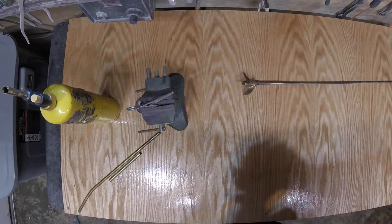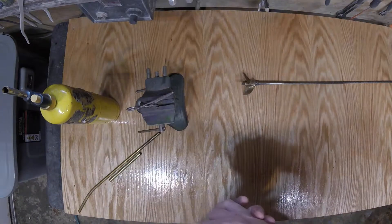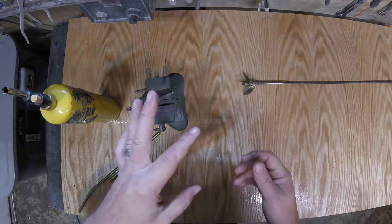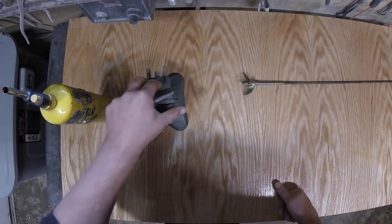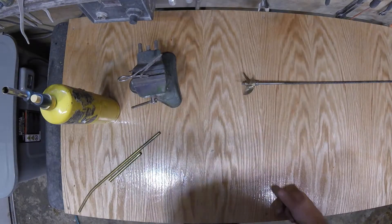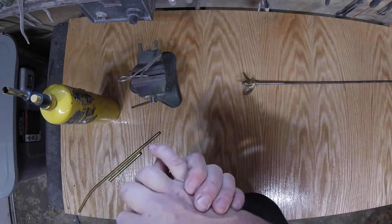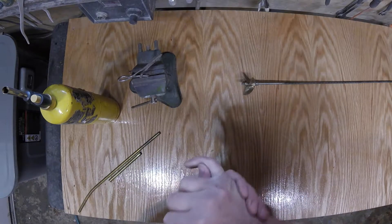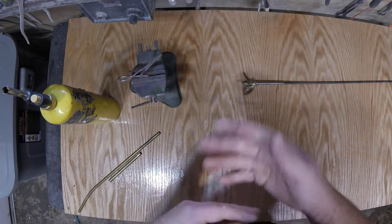This is a dual video in the sense that it's kind of a how-to video on annealing, prop shaft tubes, and stuffing boxes, and it's also part of our build video. I had a couple requests from friends of mine on the channel to go over annealing and how it works.